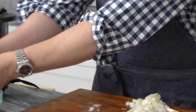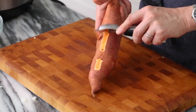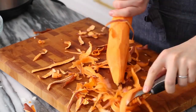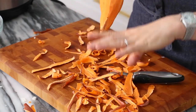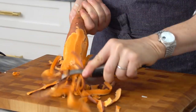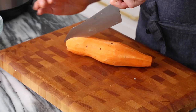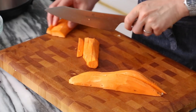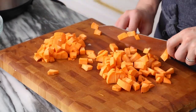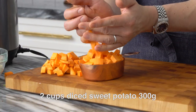Setting my onion aside — oh my gosh, tears! So delayed. I'm gonna peel my sweet potato. Messy but fast. I had potato peeling duty as a child and I learned some skills. Let's dice this up into small-ish pieces and watch your fingers. Let's measure this up and see how much we've got — that's one cup, two cups.